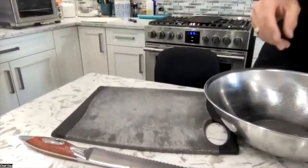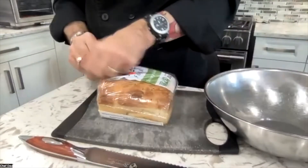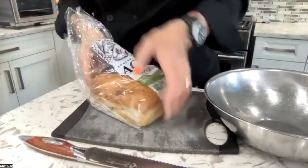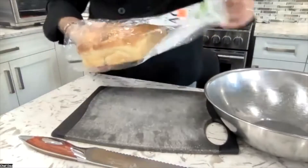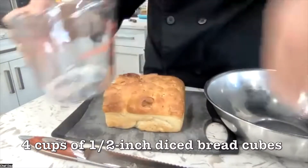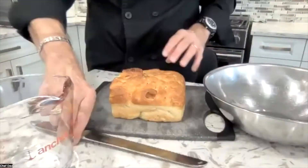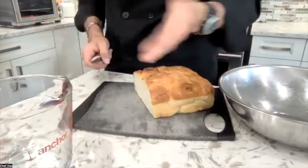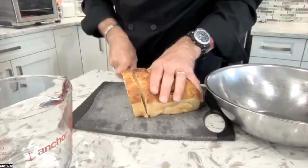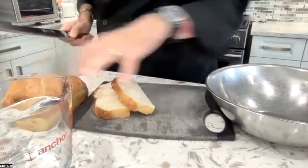Get a bowl that we're going to toss the bread cubes in once they're oiled and seasoned. Any bread will do — I have some focaccia, but you can do sourdough, multi-grain, or whole wheat sandwich bread. Whatever it is, what we're looking for is four cups of half-inch bread cubes. Once we reach four cups we're done. If you like them a bit chunkier than half-inch, that's fine — it's not a game changer.